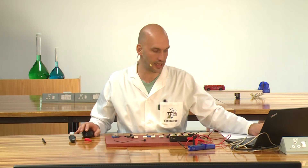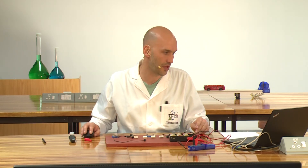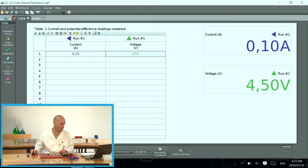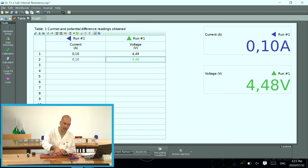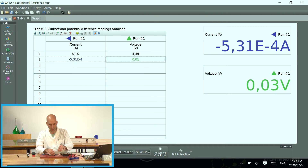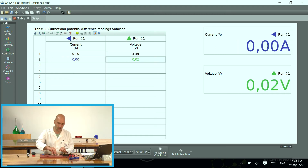Let's look at my data capturing software. I'm going to click preview and we'll see that our values are stabilizing. We get a current of 0.1 ampere and a voltage of 4.5 volts. I'm going to press 'keep sample' to record those values. I'm going to disconnect my circuit and take a resistor out, then connect it up again and close my circuit.